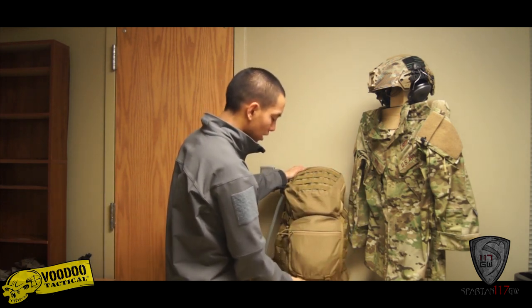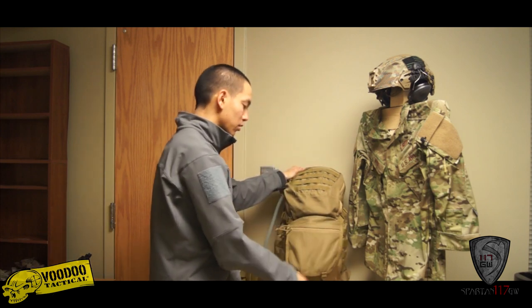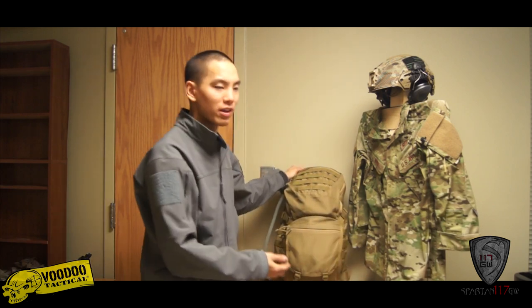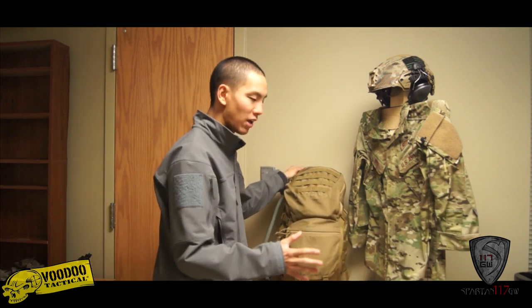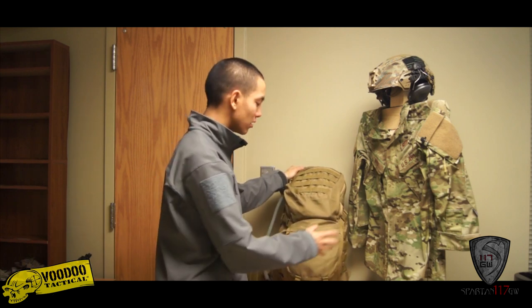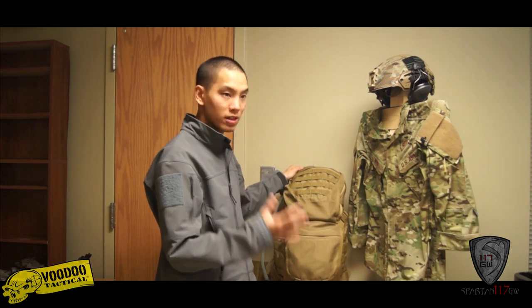We also have this pouch right here that actually buckles. What I would typically use this for is flashlights or Gerbers — stuff you're going to need right away that you don't really worry about having pressure on while the bag's getting tossed around. So just hard items like flashlights, Gerbers, things like that.